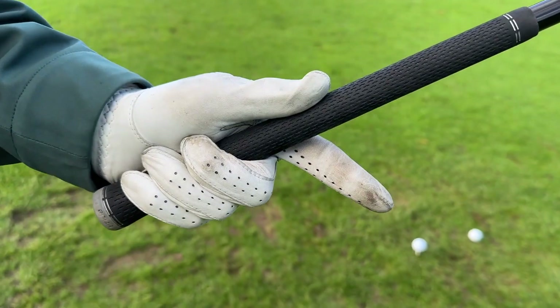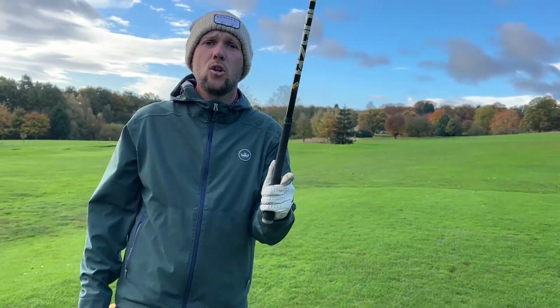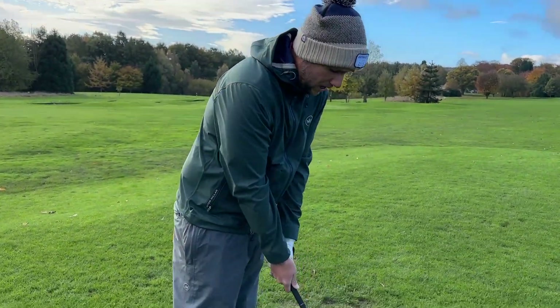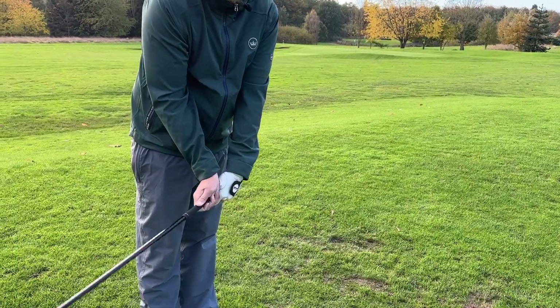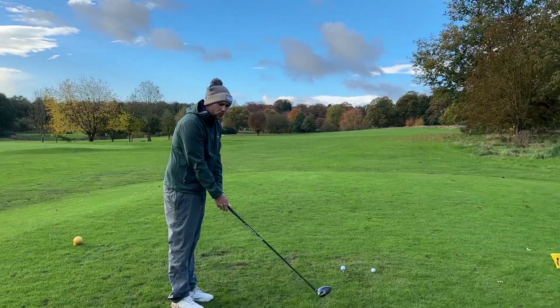With the index finger, that's going to either be interlocked or part of your grip. From there I now have control — I can get that club to go up, it's going to have less rotation because I've got it in control.